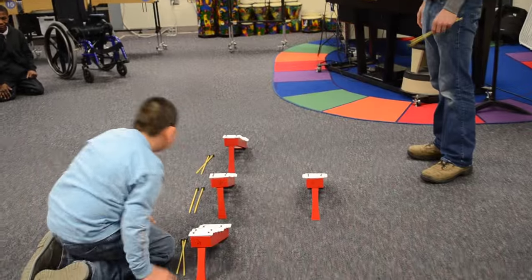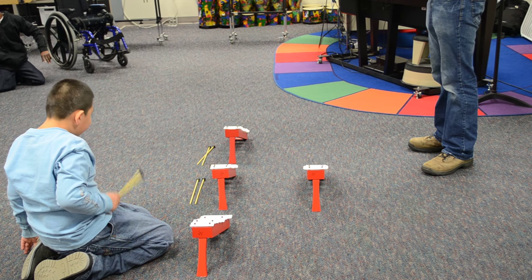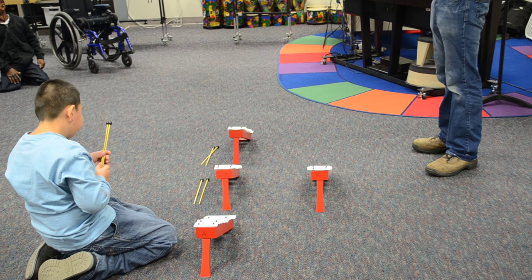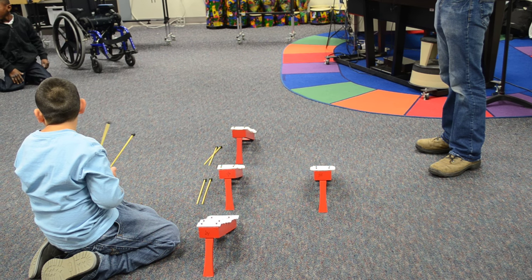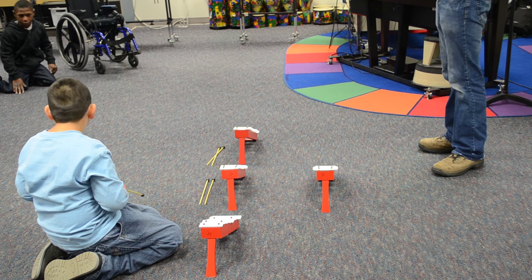And I need some other helpers. Nishawn, you can come up. Would anyone else like to play the Steph Glockenspiel today? Thomas, would you like to play? Julie, are you going to try to play? Jill? Yes or no? Alright, Thomas, come on over and Nishawn.